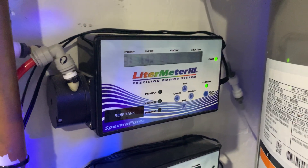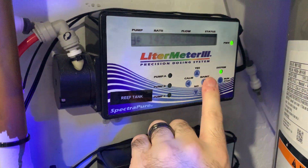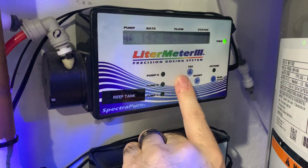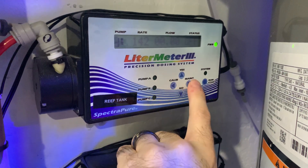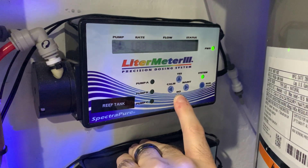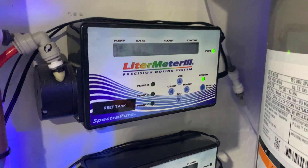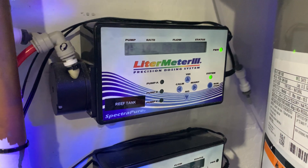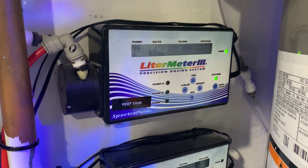If we look at the screen, we have four different items. We have the pump — if you can look right where it says zero, there's a small little underscore that tells you what you're controlling. So if I go to the left to A, I can change between all the pumps and that'll tell me what each pump is doing. The rate is a fixed rate and comes from calibration. That tells you how many milliliters per minute it's going to be doing. The rate is given to you when you do your calibration, which we're going to go over at the end.